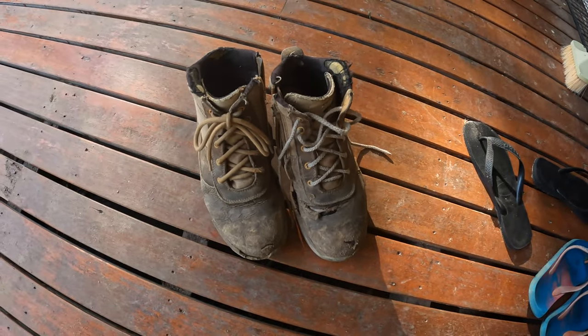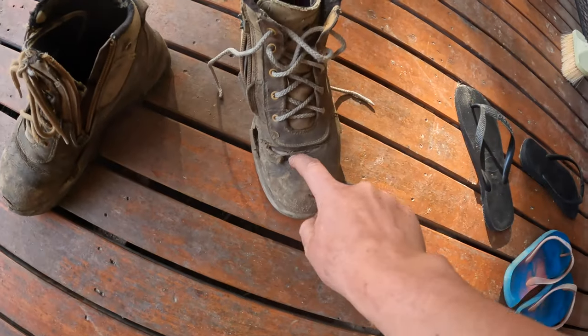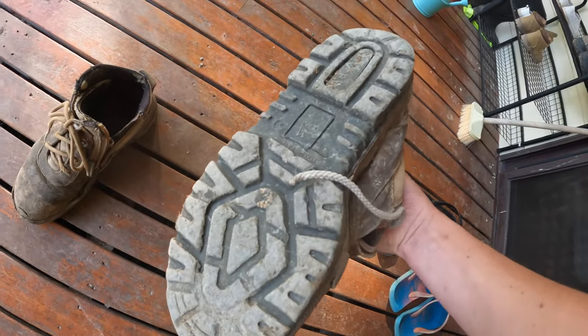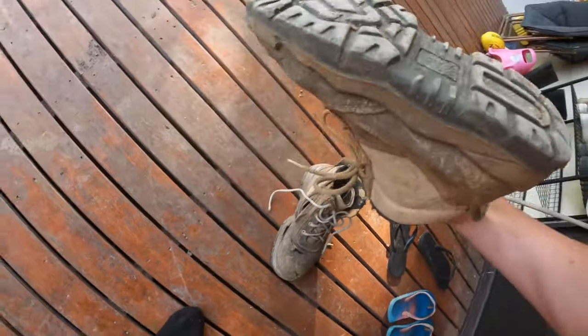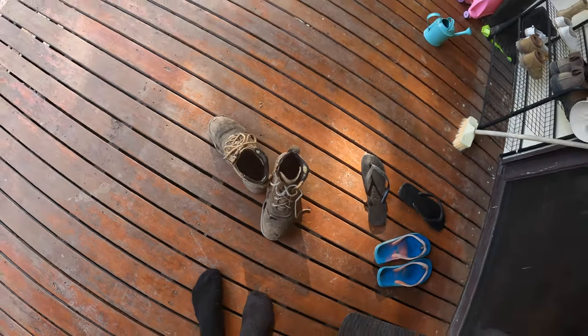The laces have been replaced, the zips don't really work, they're starting to break, there's holes in them. The soles actually don't look too bad. I have stepped on some warm things in some places, but they're done.